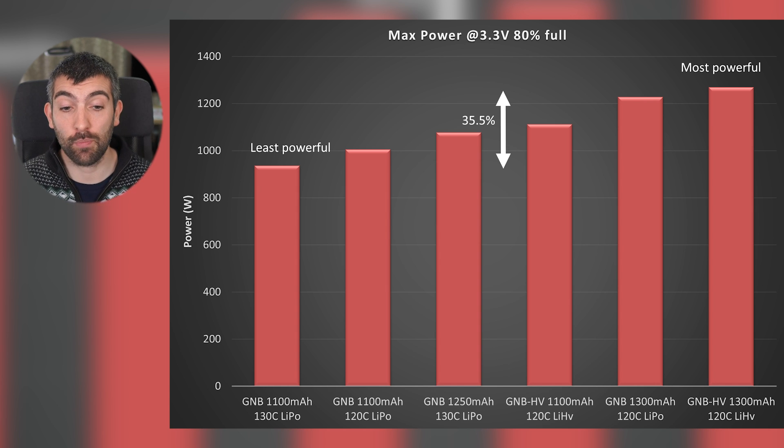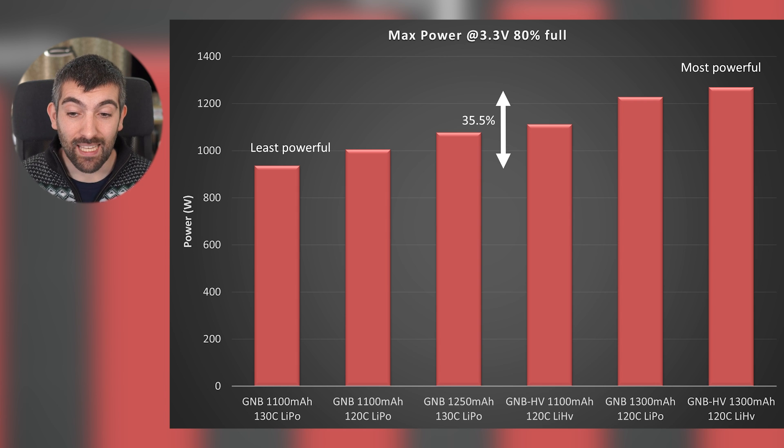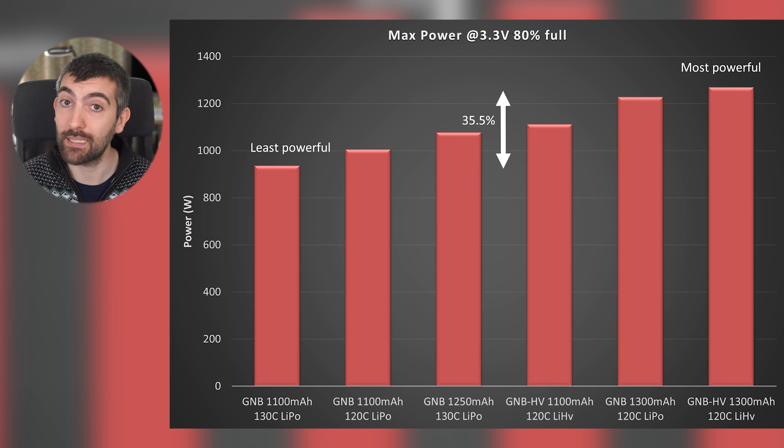The GNB 1100 milliamp 130C LiPo, despite having the highest C rating, actually delivers the least power during the burst test, with the GNB high volt 1300 milliamp delivering the most power. A larger capacity pack should be able to deliver more power, and a high volt pack with its higher voltage should also deliver a little bit more power than an equivalent pack charged to a lower voltage. The main upset here is the 130C packs not performing better than the 120C packs - that higher C rating is not converting through to better burst performance.